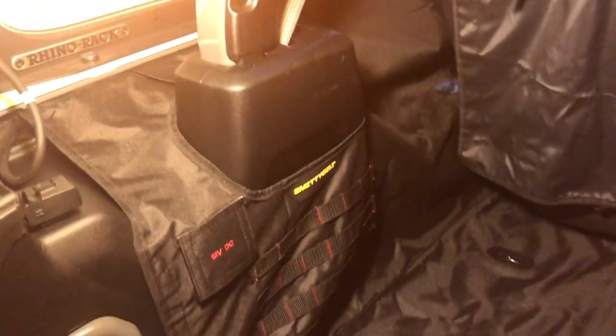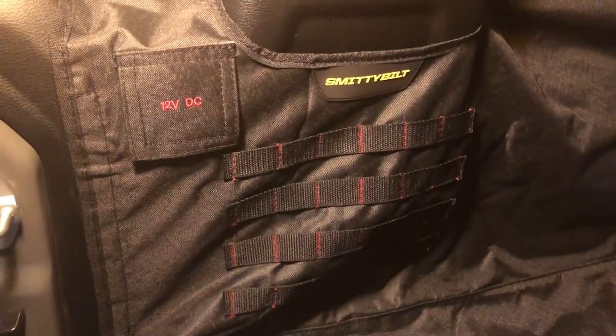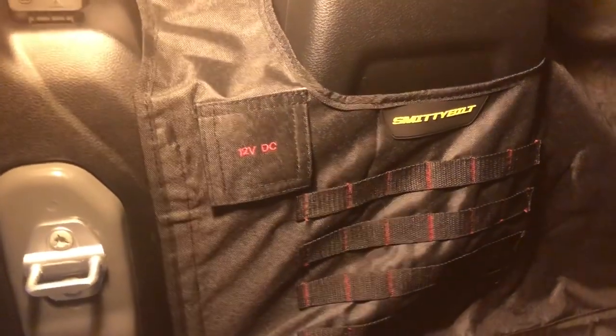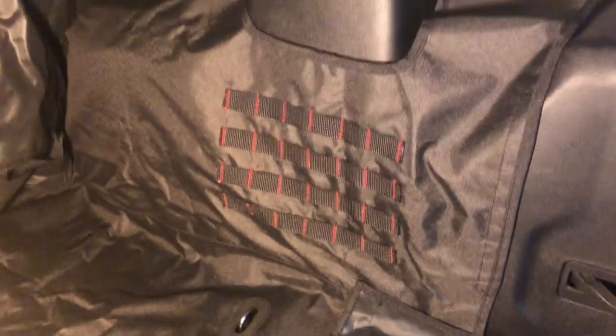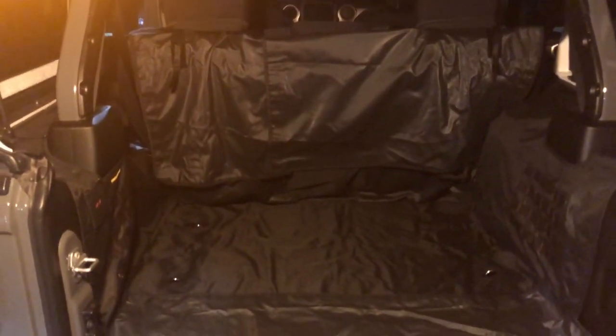For a close-up look: the flap just hangs down, Velcroed in the center, but it's still a bit loose. It's not a terrible look — it's a cargo liner, so it's just there to protect your vehicle. It protects everything up and around the top back of the seats, the top side, part of the tub, and all the way underneath. Because of the D-ring holes, you might get some leakage and debris through there, which you'll eventually need to vacuum out or let dry. Features include the Smittybilt logo, MOLLE webbing, and a little port for the 12-volt DC. The other side also has MOLLE webbing. Everything looks pretty flush. I'll give it some use and update the description on how it's holding up.